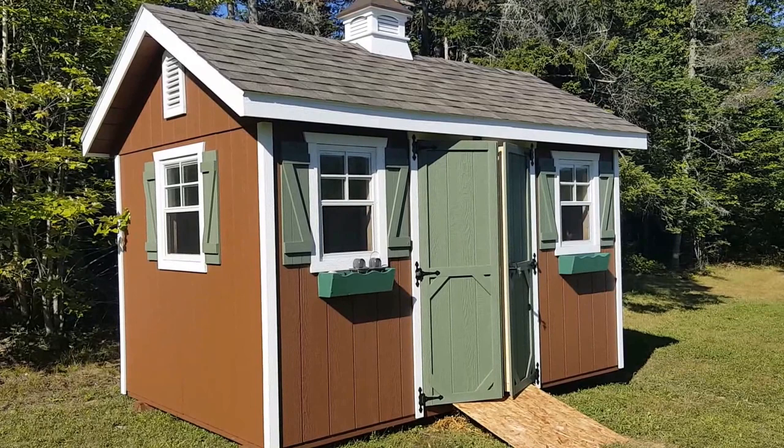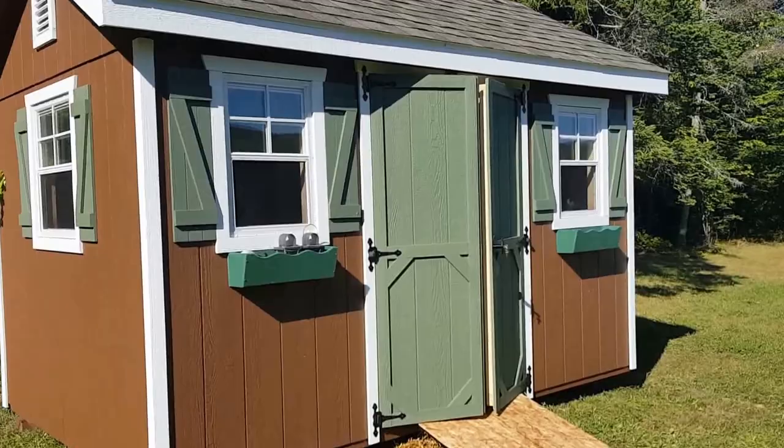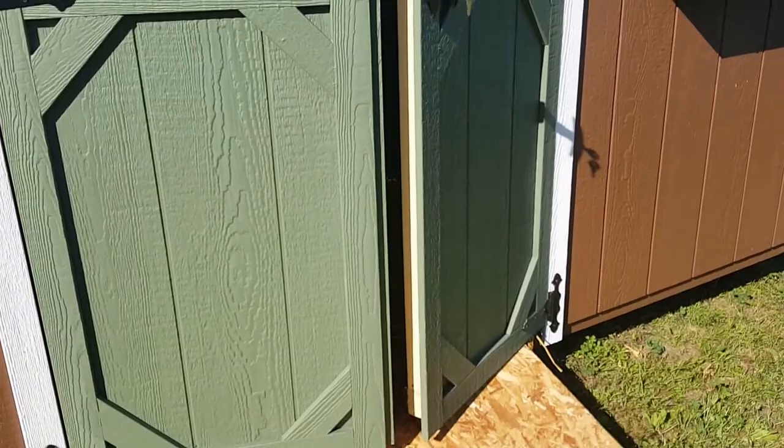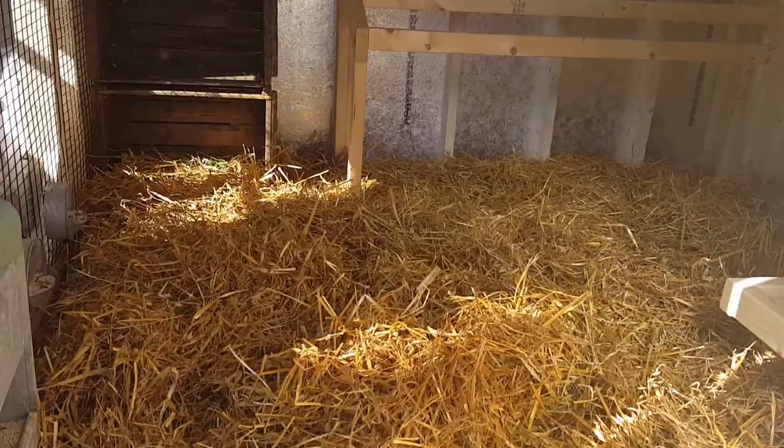I wanted to give you a quick tour of our new coop. This is actually a garden shed from Horizon Structures — it's their 8x12 garden shed and I had it converted into a coop with some specifications that I worked on with them. I did put a ramp going up because we have ducks and they don't really jump up very well, so that's to help them get in easier. It's got nice wide double doors.